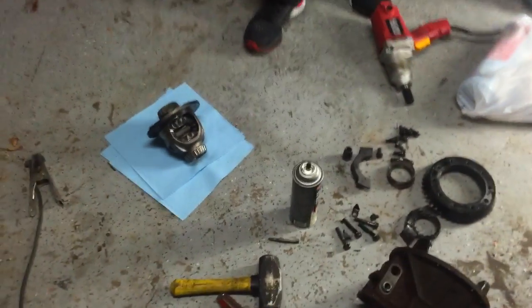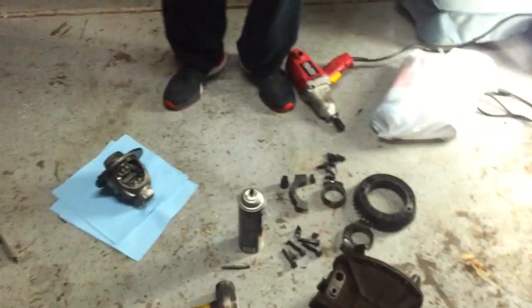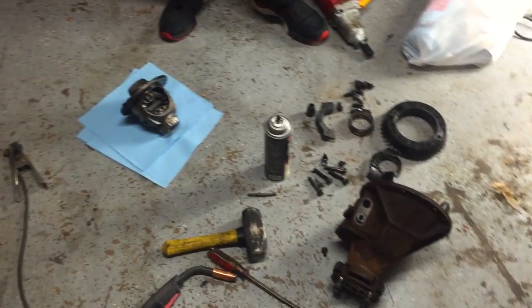Alright, so I've got Alvin here from the Colorado Miata Club and we're about to blast up his 1.8 diff. If anybody's got a two-piece axle for a 1.8 diff, hit us up in the comments — we need one.